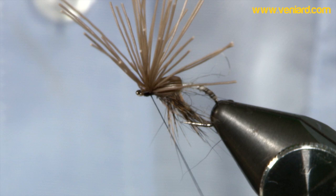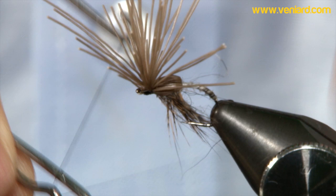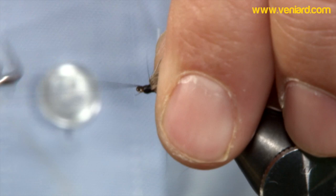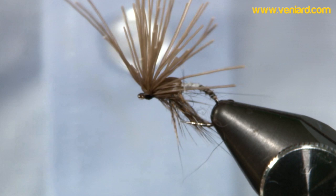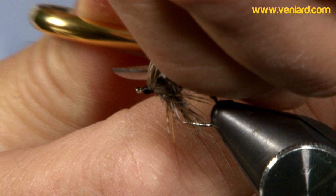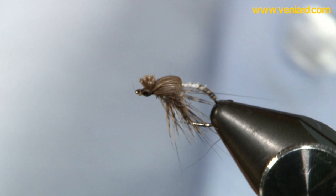Like the elk hair caddis — pull the fibres back, try and keep everything nice and tidy. You can add a little drop of varnish there. Grab all your deer hair and just create a little stub. Here it is — perfect. Turkey Emerger. Looks the part. You know it's got to catch fish.